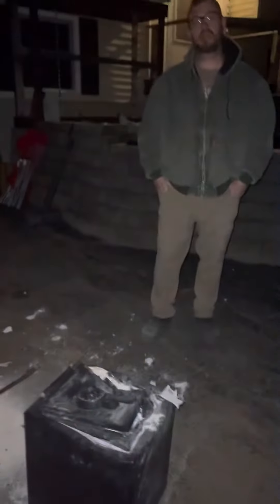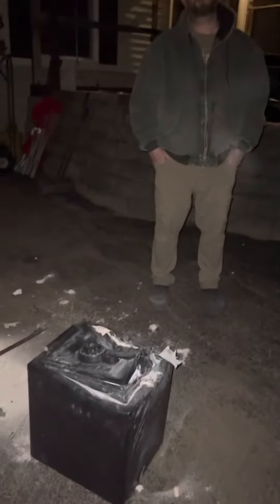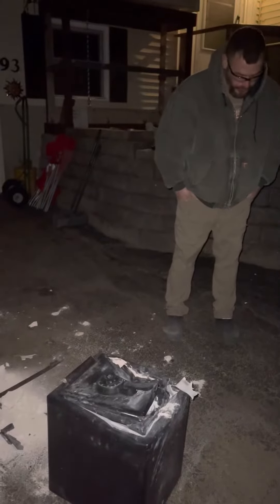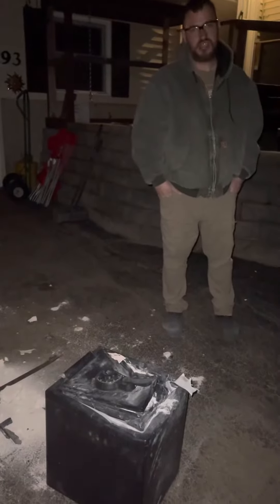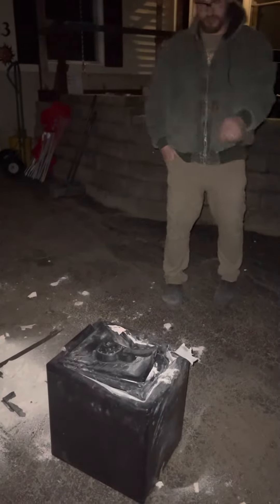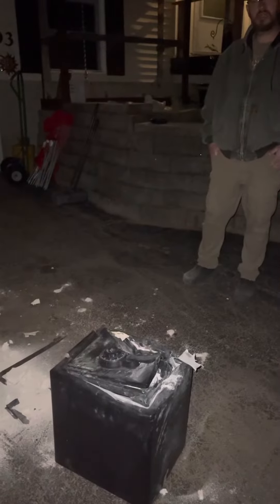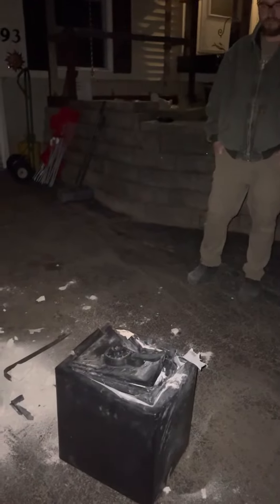Hey guys, we're back at the safe cracking video. We are about to open the safe — look at what we've done to it! Please, if you want to see more videos like this, just subscribe to my channel, it's free. Okay, are you ready for us to open the safe? Let's see!